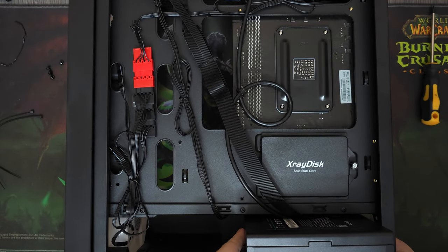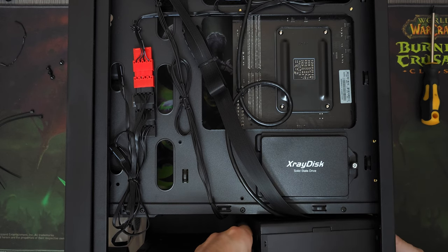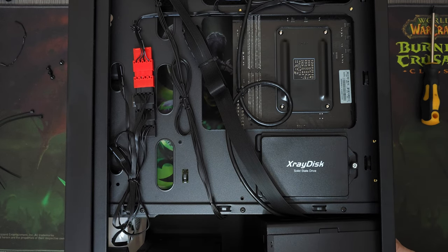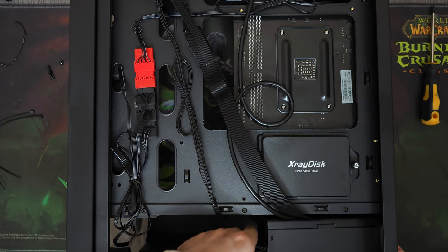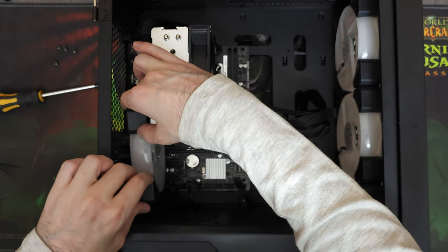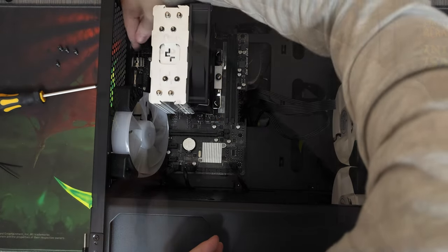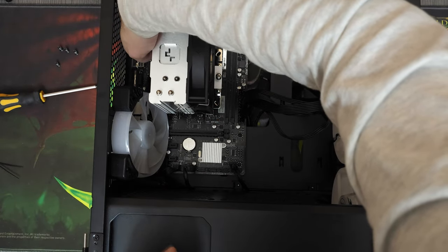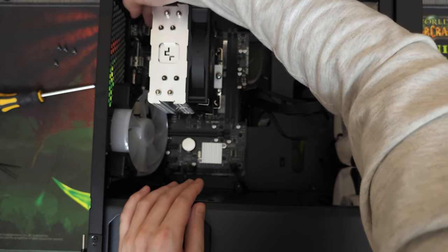We'll be powering this system with this Deepcool PF700 power supply. It is a bit overkill for a system like this, but I got a good deal on it, so might as well use it. We bought this power supply for 50 US dollars. Now I've built over a hundred computers at this point, but I've never had a scenario where I couldn't install a CPU power cable because of the clearance issue from the rear fan. But thankfully, unscrewing the rear fan wasn't too much of a hassle.